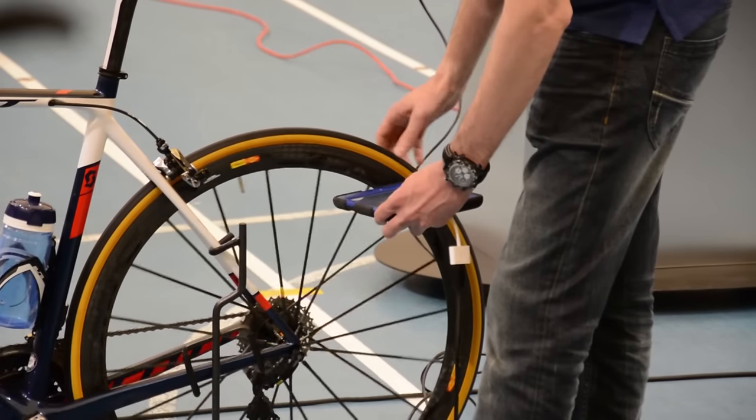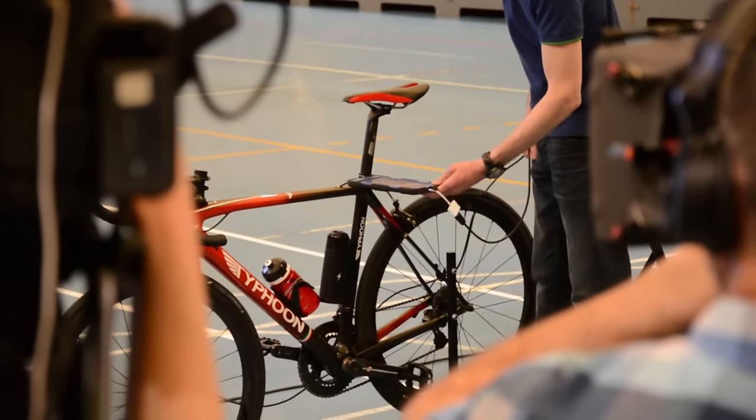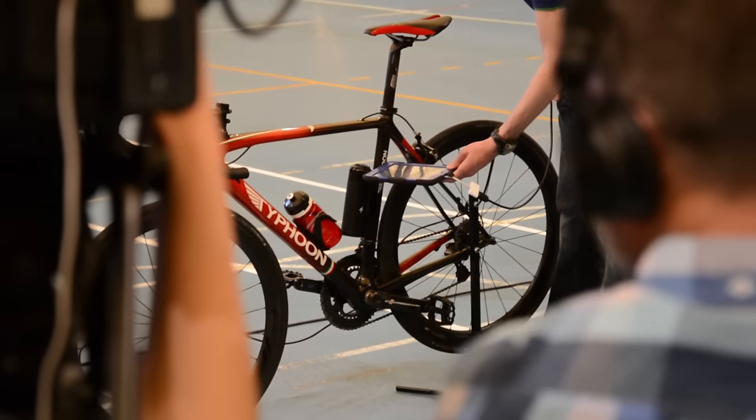The trials of this method showed it highly effective in detecting hidden motors or any components that could contribute to powered assistance. The scanner creates a strategic magnetic field and the tablet then detects any interruptions in this magnetic field, which can come from a motor, a magnet, or any other solid items such as a battery which could be concealed in a frame.